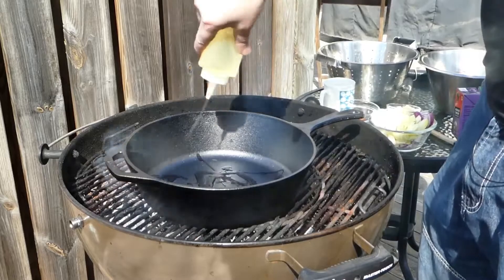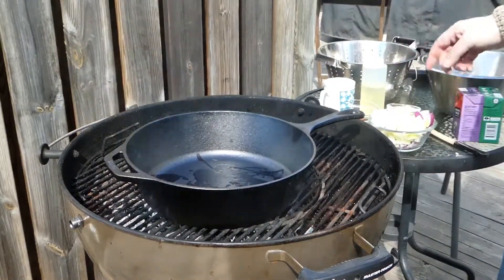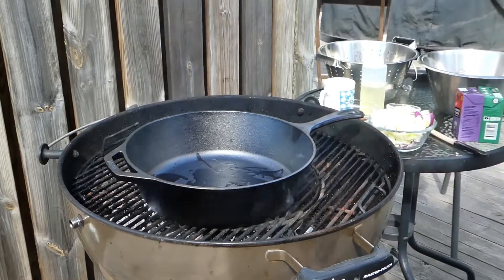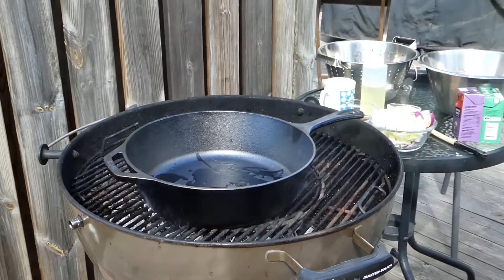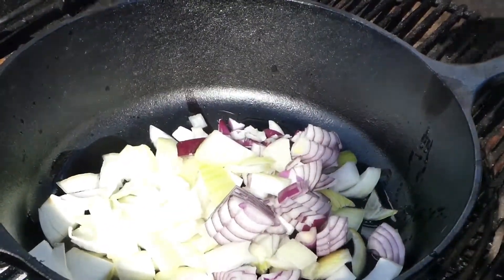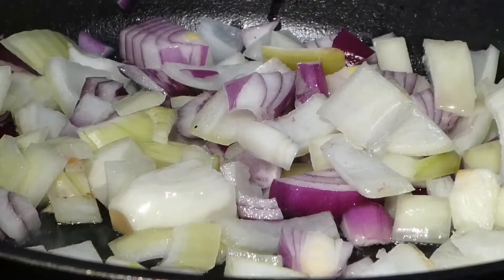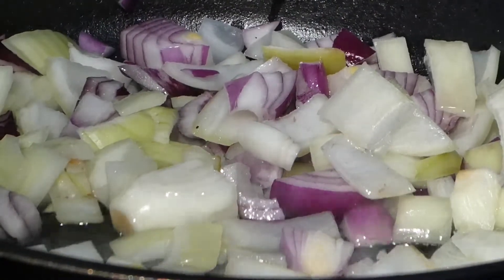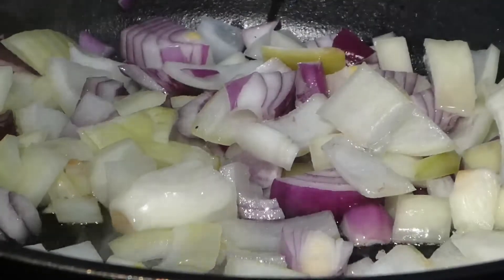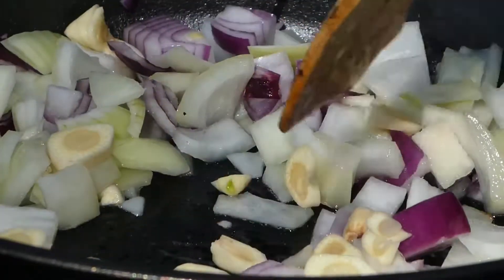This is gonna be very easy. I'm just gonna put a little bit of oil in there, let it get up to temp, and then I'm gonna fry some onion, add some minced beef, and then beans, and let it cook. So the onion is starting to get a little bit translucent — this is one yellow onion, one red onion, and then we got five cloves of garlic. I'm just gonna sauté them a little bit in there.